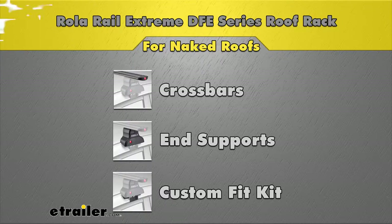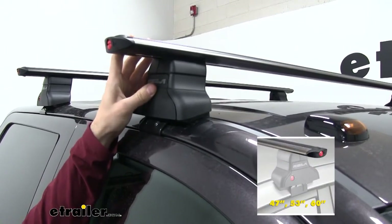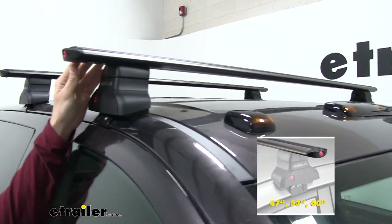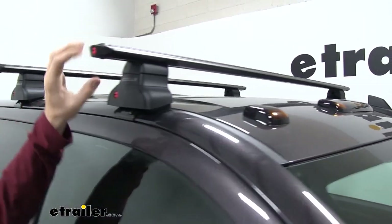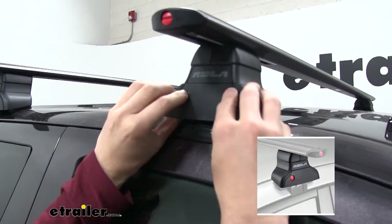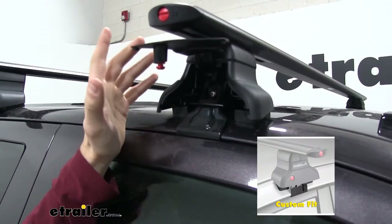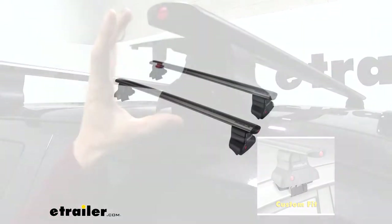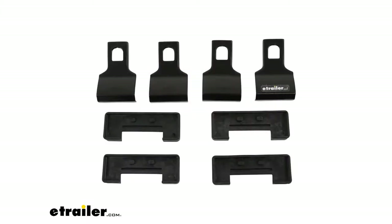It's going to be made up of a couple of different parts. Up top we're going to have our Rollo Rail Extreme crossbars, which range in three different sizes from 47 inches to 53 inches and up to 60 inches — the size we have on our truck right now. Connecting it is going to be the Rollo Rail End Supports. In your kit, whatever vehicle you have, you're going to get the crossbar and the end support. What's different is each custom fit kit, which includes a thick rubber pad and a rubber coated hook, and it's going to be different for every vehicle.